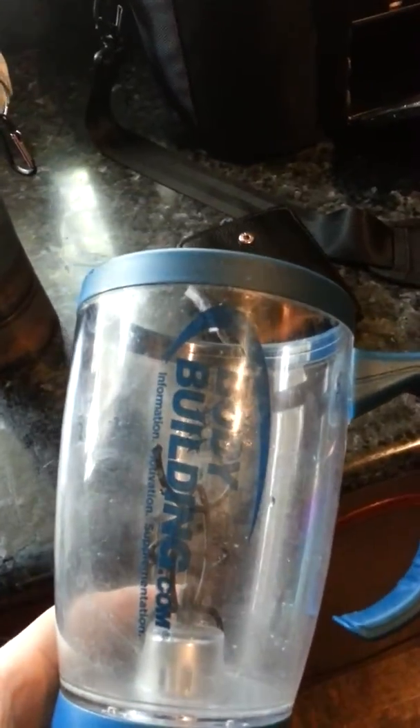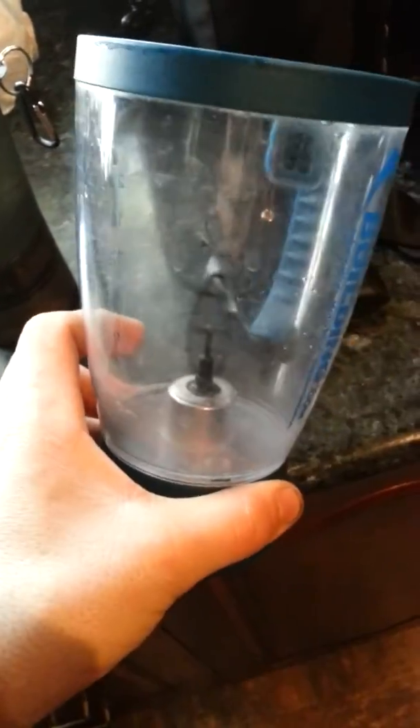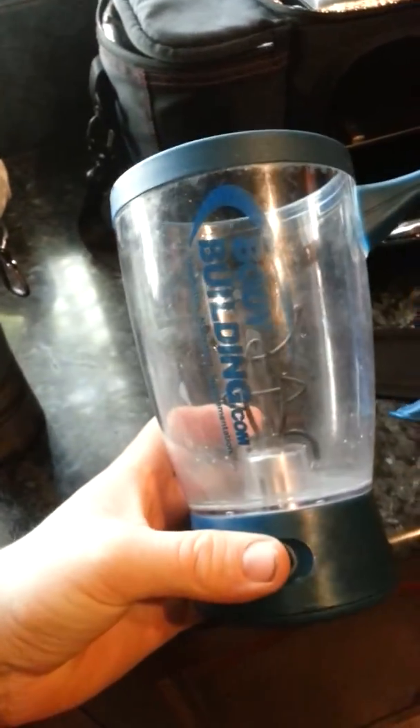One more thing — over here I've got this absolutely amazing thing from bodybuilding.com. Basically it's a shaker, and if I can't be bothered shaking my protein, I just chuck it in there, push the button, and it is a blender. That is the best $15 I've ever spent. I look ridiculous at the gym blending my protein shake, but I don't care — while everyone else is shaking away, I'll just sit there and let it blend. That's how I roll.